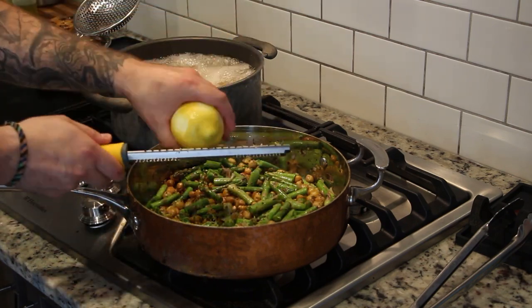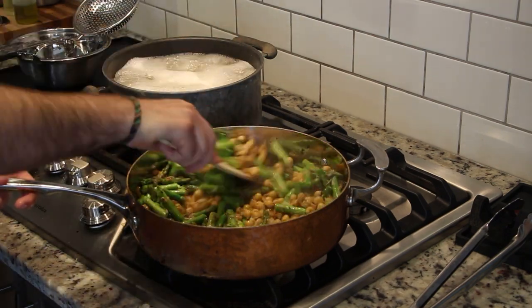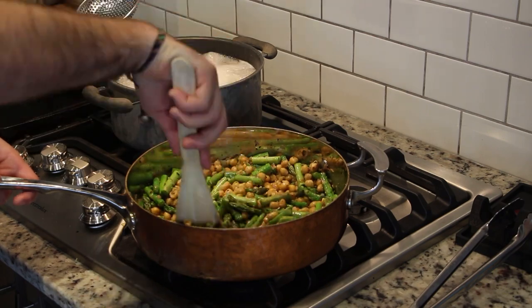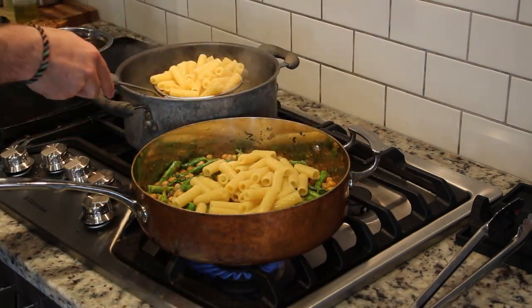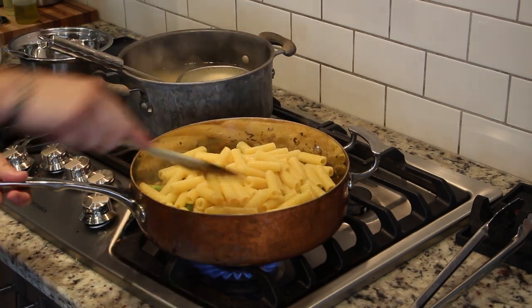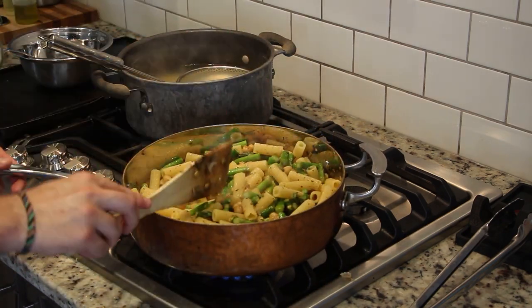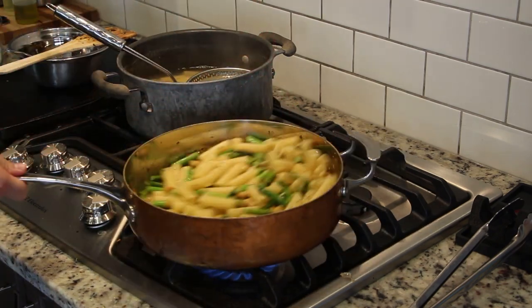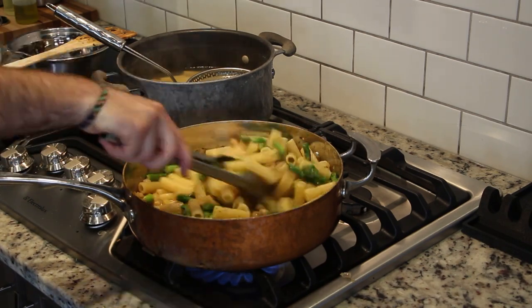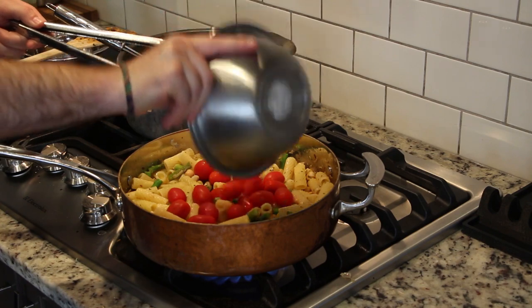We're going to add the zest of one lemon — notice that I'm rotating the lemon after a couple of passes on the microplane; this is to avoid getting any of the bitter pith into our pan. We are only going to cook the asparagus for about a minute before adding the pasta, as we want it to remain crunchy. When the pasta is just shy of al dente, give it a quick mix to incorporate before adding just about one cup of our pasta water. The salty, starchy water is going to not only add flavor but it's also going to act like a glue between our pasta and the sauce, as well as thickening.